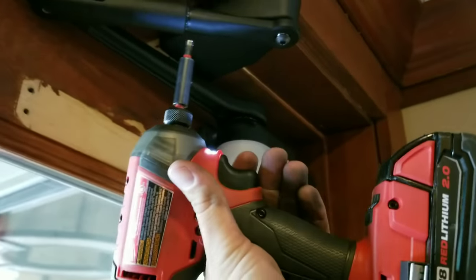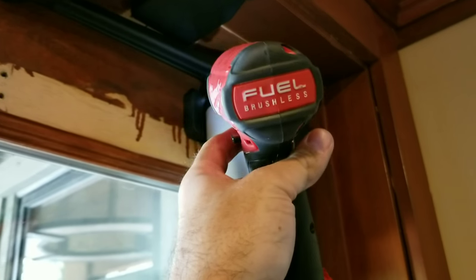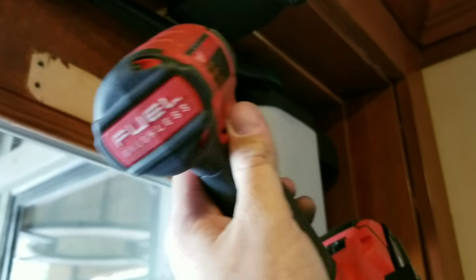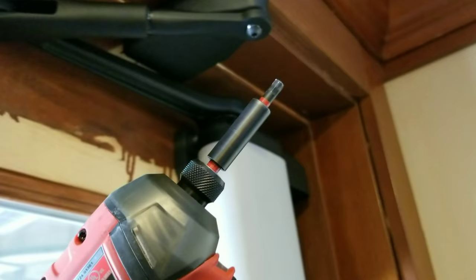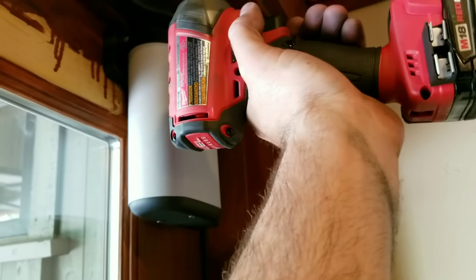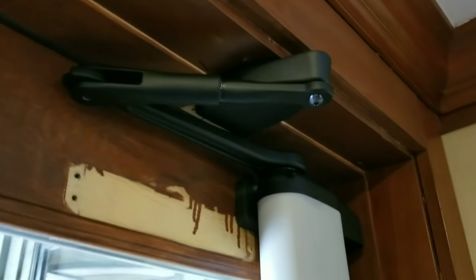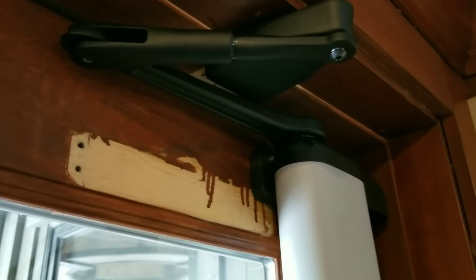You'll notice I'm using an impact driver on this. First of all, it is set on a very light setting, and I am very aware that it can strip and damage things and cross-thread them. I recommend you do it by hand, but trying to do this one-handed and get some video footage makes that difficult. Be very, very careful — I highly suggest you use hand tools. Other than that, use a 12-volt on the lightest setting.